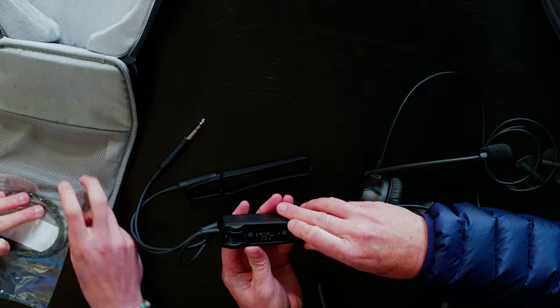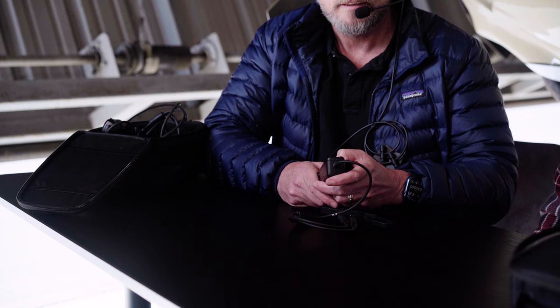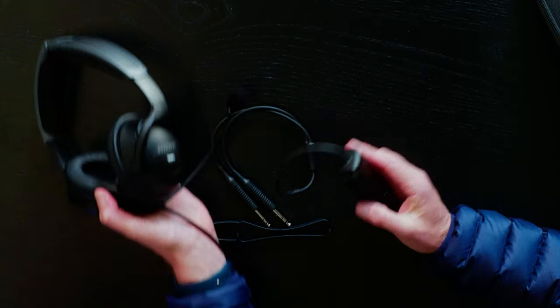We just turned on the noise cancellation. Let me pop this on and see. Wow — can you hear anything I'm saying? I can't hear you at all. I just turned that down to low and I can hear you talking now. Now I've got it on medium — I can still hear you actually. So I can see why this would be useful in the cockpit. That noise cancellation is very, very effective — and that's the best part of Bose. I can tell the difference clearly.